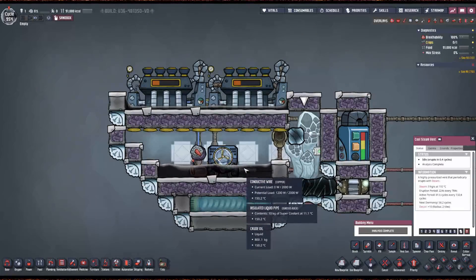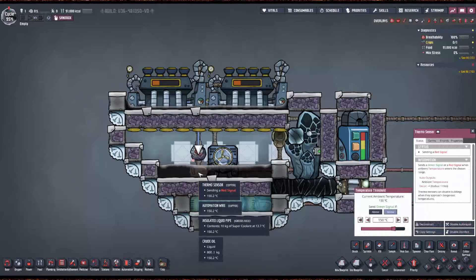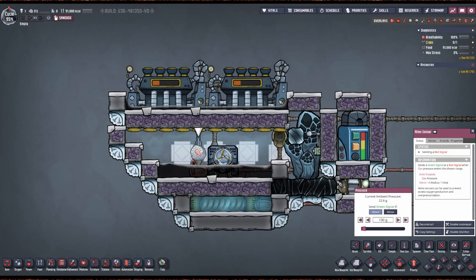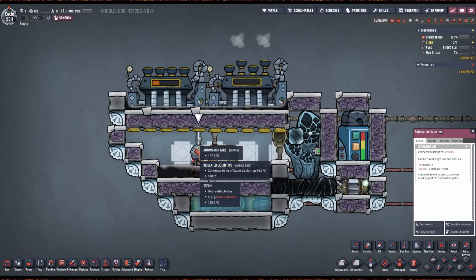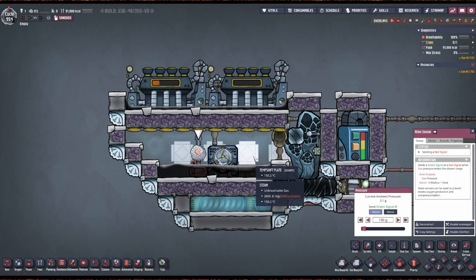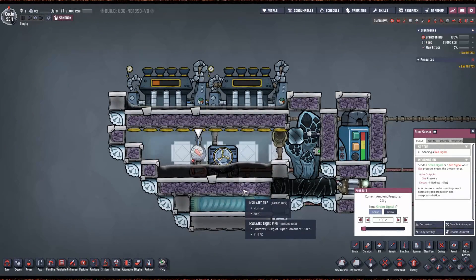We're not waiting for this to react — the heat is already there to do the job. This part is critical to get the full output. This valve is set to 150, and it's actually just for aesthetic purposes. If you don't have this here, this thing kind of stutters and it's just annoying. So I put this here just to make it behave, and it's set to above 100 grams so the steam turbines will just sit here idle and not do anything annoying.